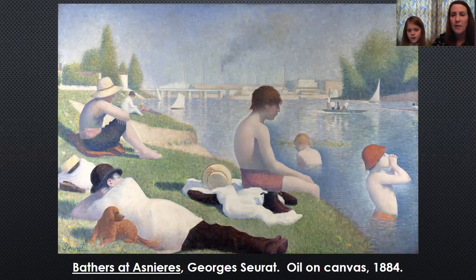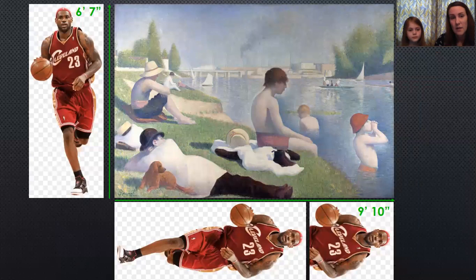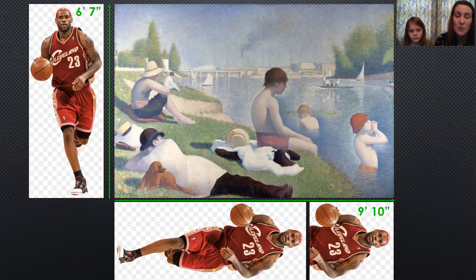This is one of his more famous paintings called Bathers at Asnières, from 1884. If you look very closely, we're not quite to pointillism yet, but you will see that he uses lots of tiny brush strokes to make this artwork. And that is important because this artwork is huge — it's six feet seven inches tall and nine feet ten inches wide.